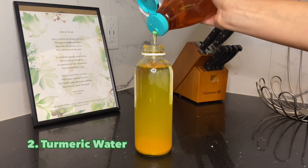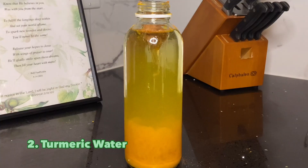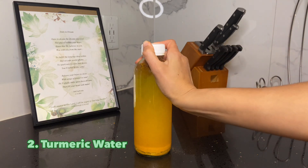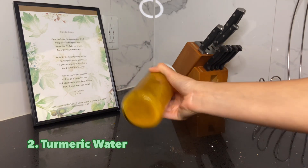Add some agave for sweetener if you'd like. This drink would be great with some ground ginger as well — I only had the fresh kind, so I would have to boil everything together to make a tea. This drink helps reduce inflammation, enhances digestion, cleanses the system, improves circulation, and strengthens the immune system.